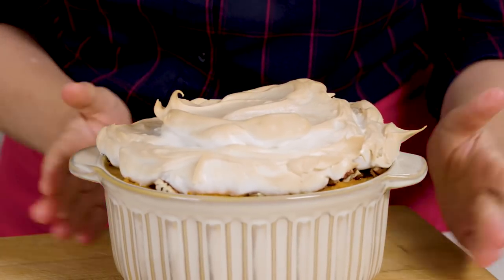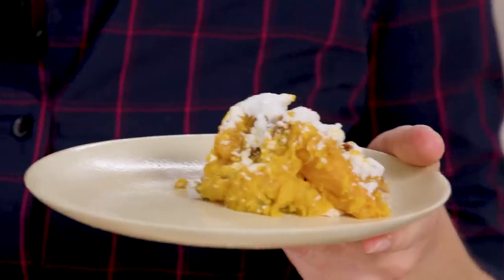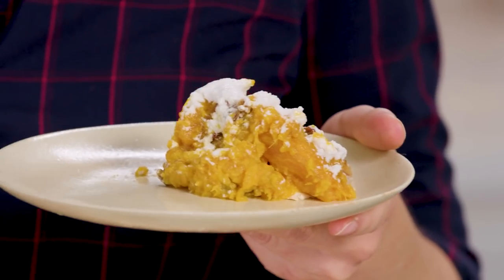This really is a showstopper. It's so impressive — it's like sweet potatoes with the most delicious marshmallow on top.